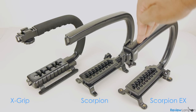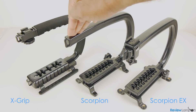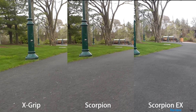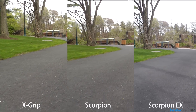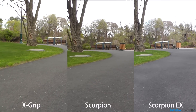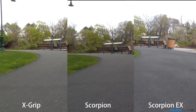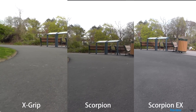They all have about the same amount of flex in their frames, though Camcaddy does sell a lockout accessory which will reduce the amount of flex in the frames of the Scorpion and the EX. We shot the same exact footage with the same camcorder mounted to each, and the result was really hard to tell. They all offer about the same exact level of stabilization, and that stabilization is really not comparable to a steadycam or glidecam. You can expect better grip, but very little in terms of active stabilization.